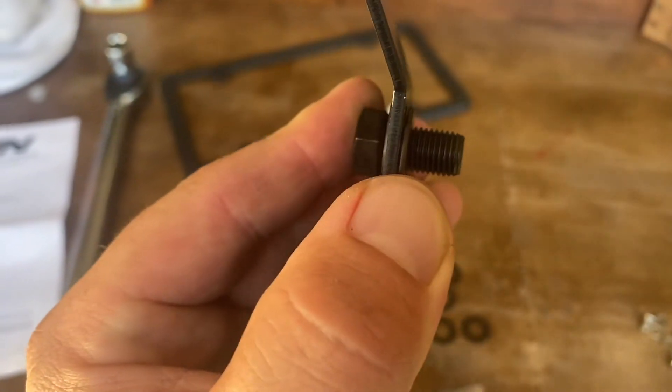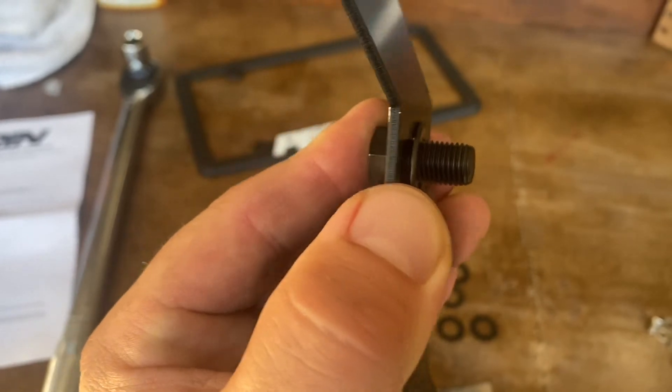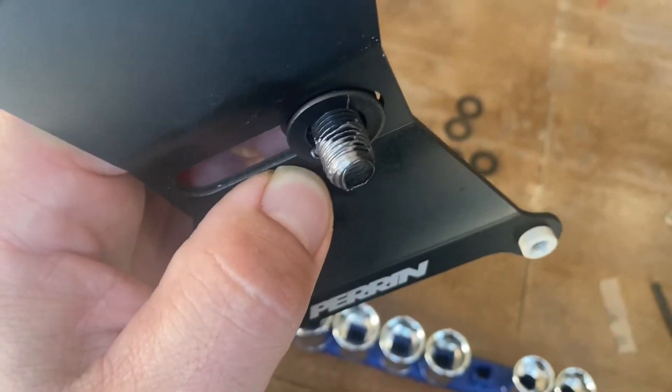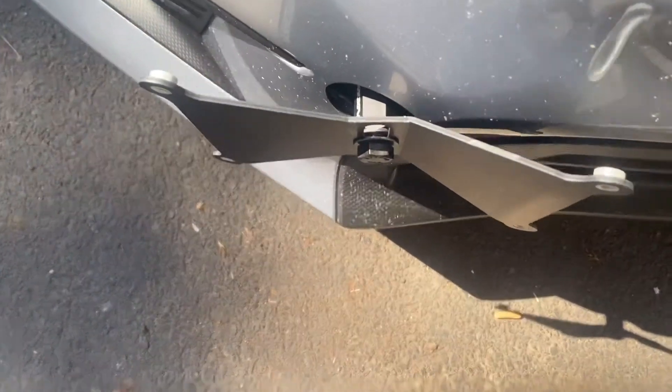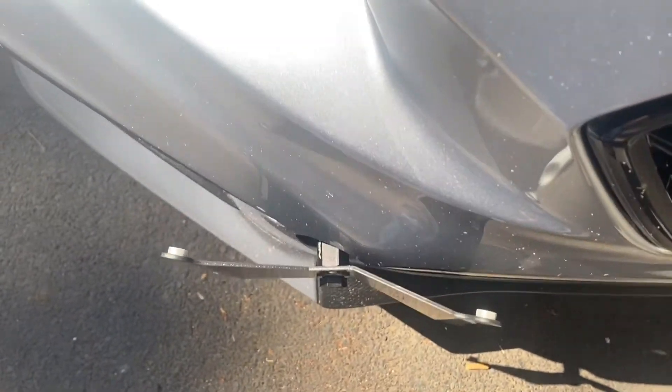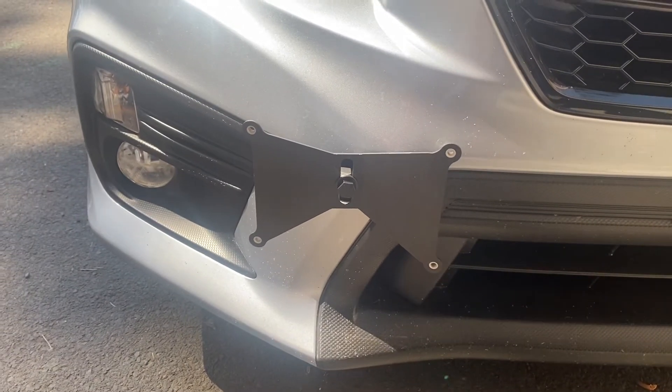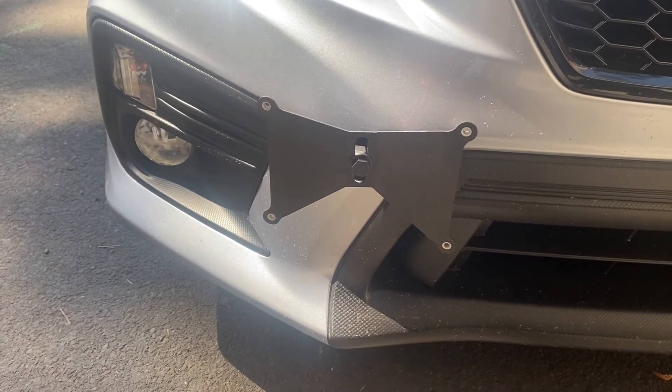That's 50 foot-pounds, and remember we've got to do one washer on each side as well, and of course anti-seize because we're going to torque this to 30 foot-pounds. So next, we've got this on here finger tight. You can see from the top it's got an offset for the bumper. I'm going to mount up the plate and see where I want it — probably just keep it centered like so.